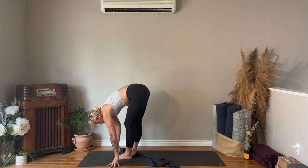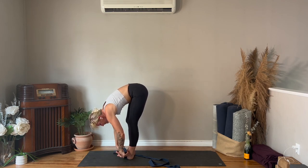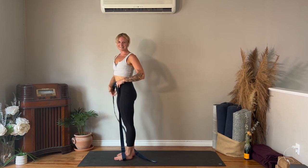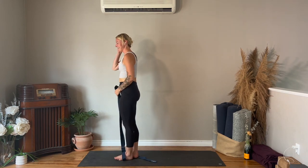Come onto your fingertips, take a halfway lift, walk your hands to the front — hands from your left foot, on the ball of your right foot — push off your back foot and step to the front of your mat. Take the strap off the right foot, place the loop around your left foot, and come up to stand.